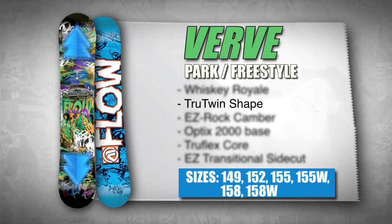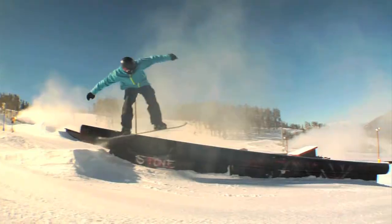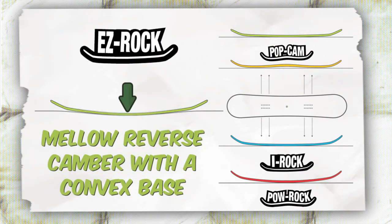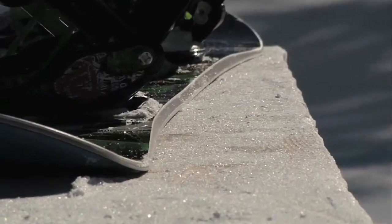The Verve has a true twin shape making this board a hit in the park. Lowe's Easy Rock Reverse Camber is now more mellow with a convex base to make for more styled out pressing.